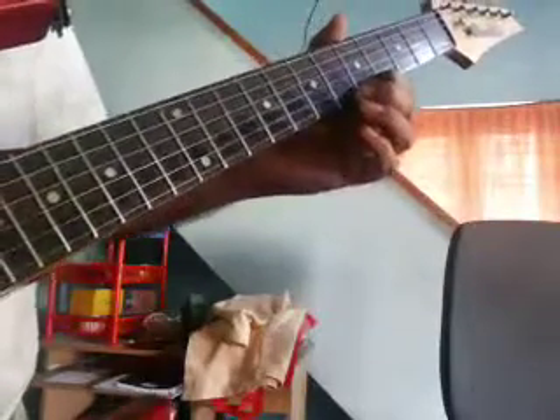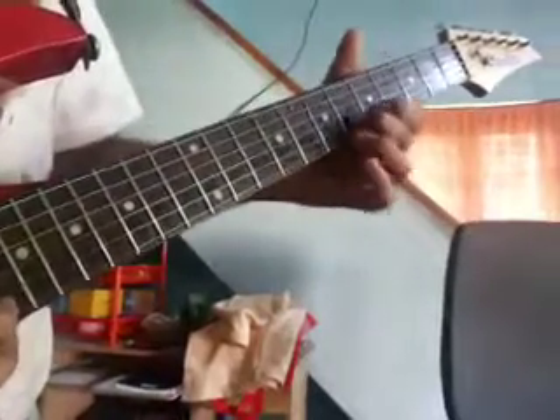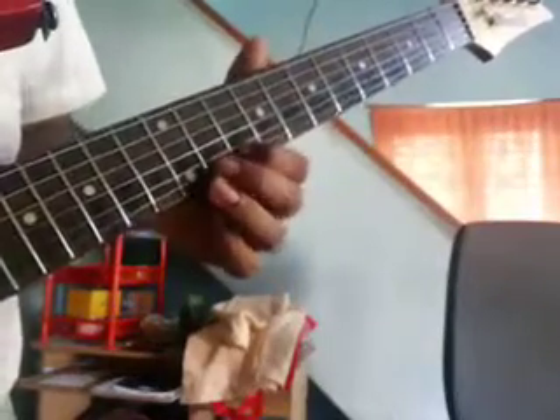2nd string, 6. 1st string, 5, 7 and 10. Slide back to 5. 3rd string — going back to 10 and back to 7.